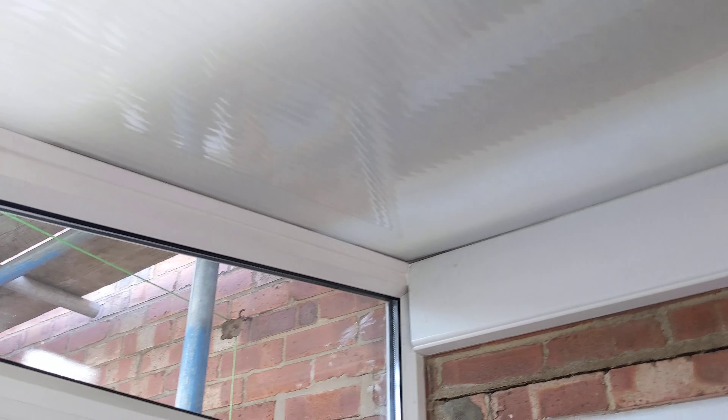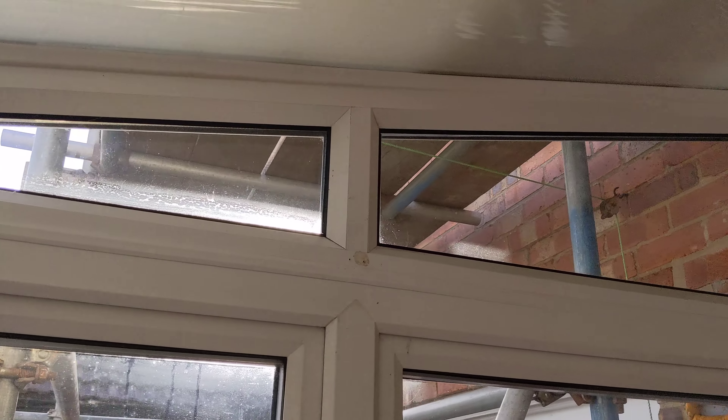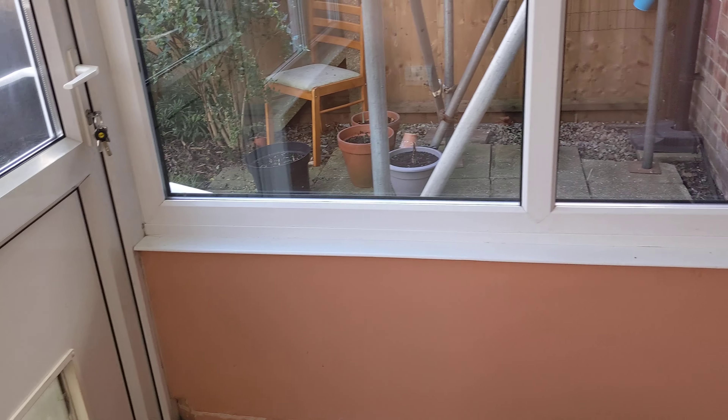I'm not too worried about that at the moment because it's well sealed - although he's sealed bits that you shouldn't seal. There's some ventilation there and he's sealed all of that, which is why condensation was building up in here.